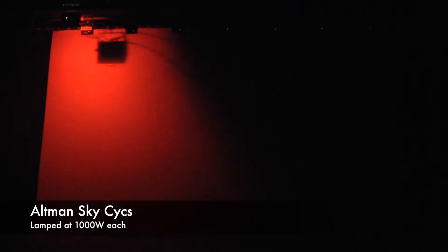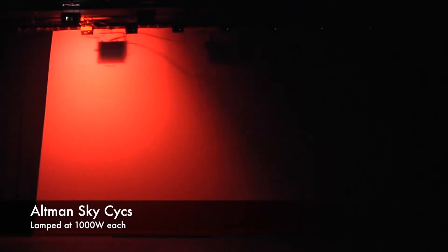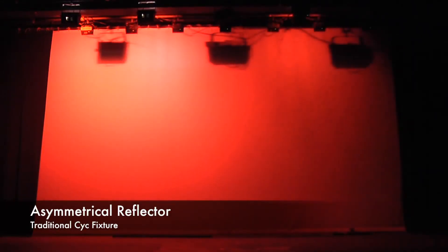At Altman we've heard that some people can complicate the process, and we're here to show you that you can light a Psyche in a very easy manner with the appropriate fixture. For years a Psyche was illuminated by three-cell 1000-watt Psyche units spaced uniformly across the surface to create an even wash of lighting. This even wash was possible because of the unique asymmetrical reflector found in traditional Psyche fixtures.